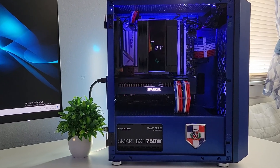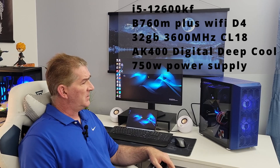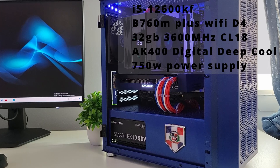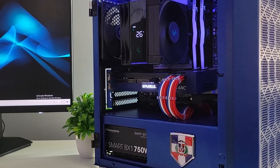Let's talk about the test bench. This is one of my recent builds that I made for my nephew — it's almost like the Sparkle was made for this case. We've got an Intel i5-13600KF, an AK400 digital cooling CPU cooler, 32 gigabytes of RAM — Team Group CL18, a 750-watt power supply, and a B760 motherboard. I'll leave more details in the description below.